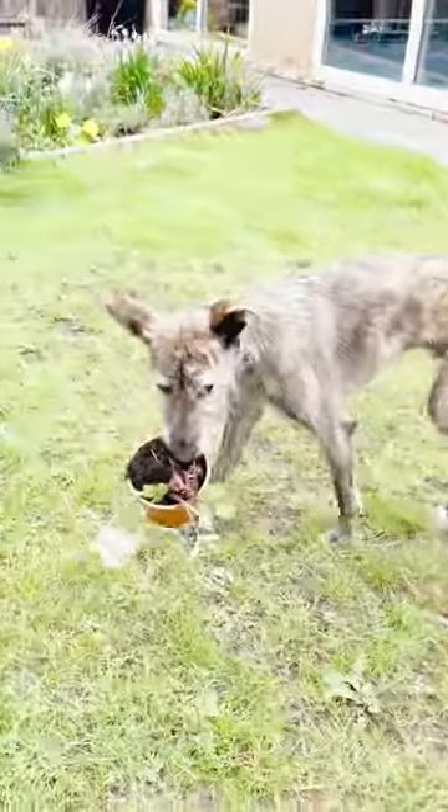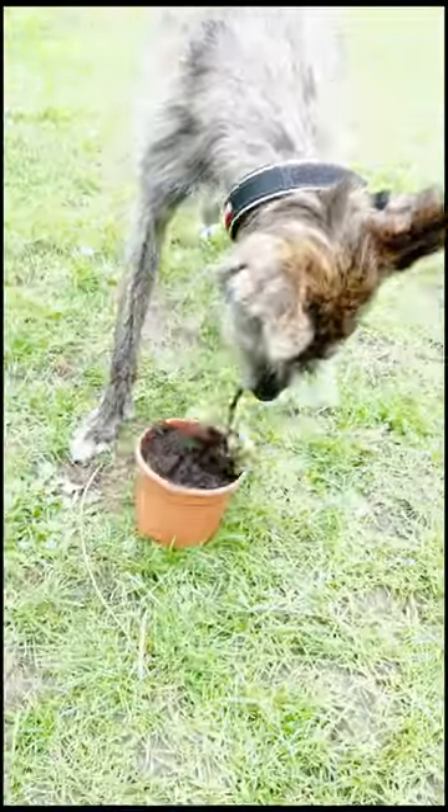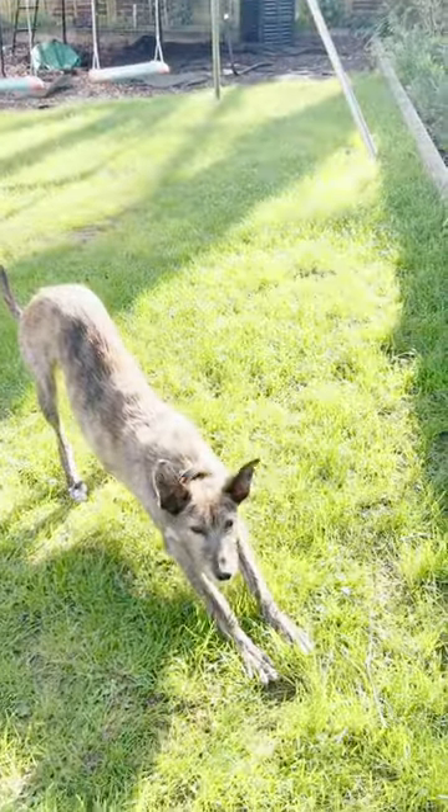Now, where should we put this plant? How about here? What do you think? Okay, better plant it. Off we go. Here's the final result — pretty nice, huh? Remember to stretch at the end. There's a good dog.